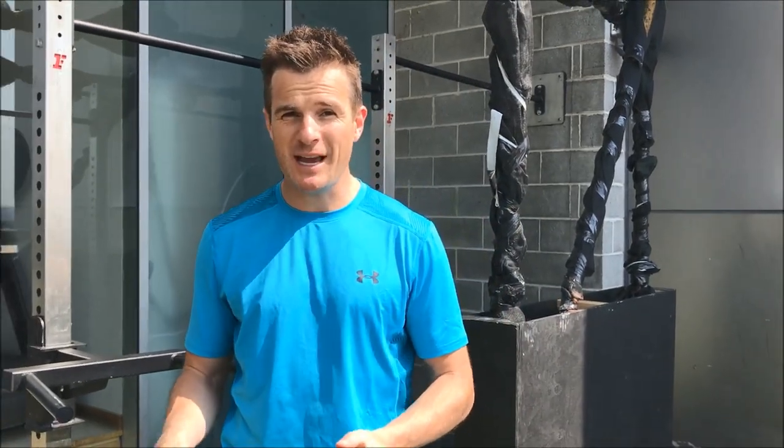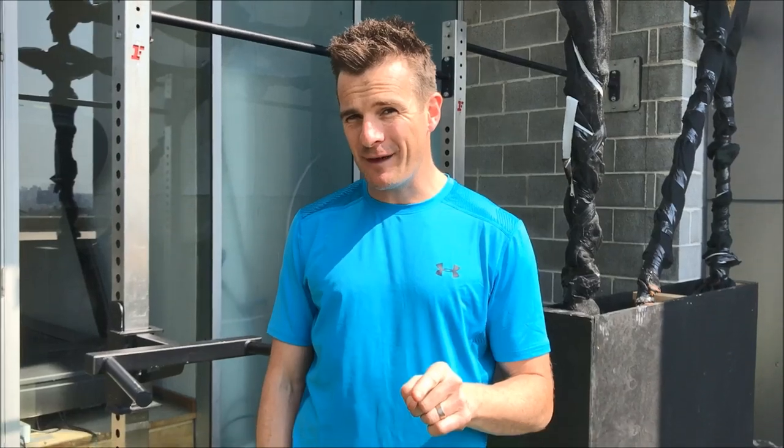Welcome to a special video series on hip hinge into deadlifting. This is my guide to teach you what you should be doing to get yourself into proper deadlifting from a hip hinge position, and how to learn that hip hinge position first. So let's go through that first.